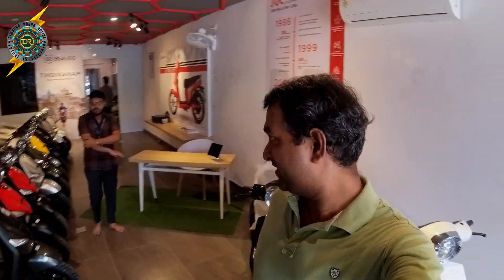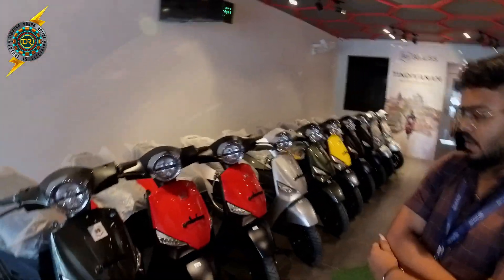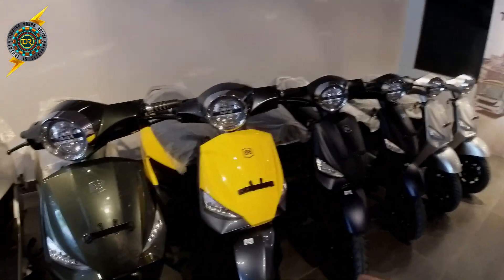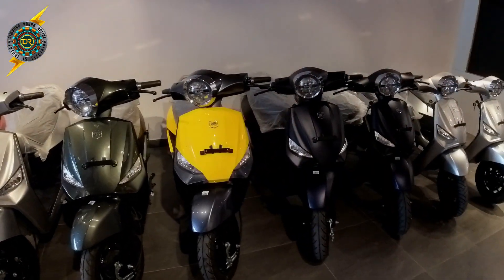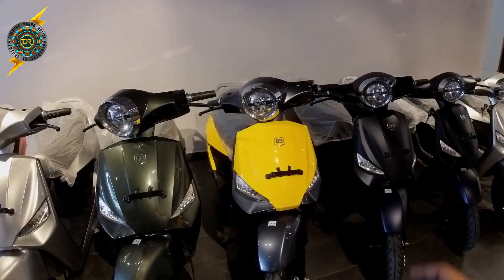We will test the electric scooter — the showroom is right here. So now we will see the new scooter. What color? We will see the yellow color. Last time it was red. So now we will see the yellow scooter. It is a good color — black and yellow combination.